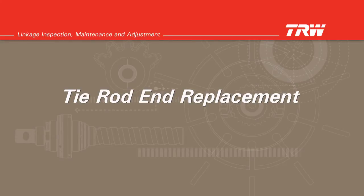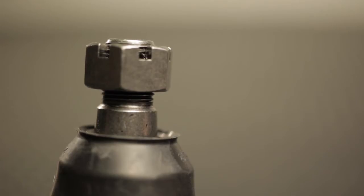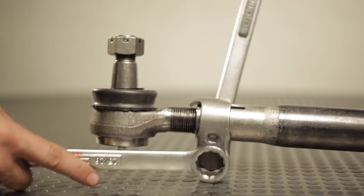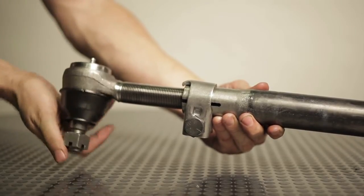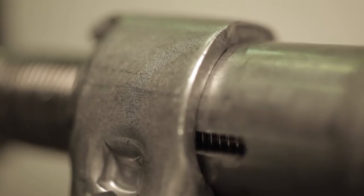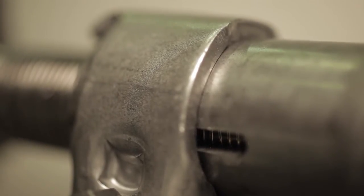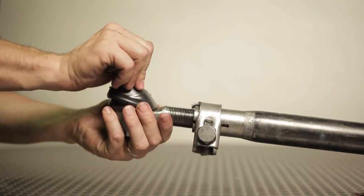Tie rod end replacement. If the lash is originating from the tie rod end, it will need to be replaced. If the lash is in the tapered stud connection between the tie rod end and its mating part, both the tie rod end and the mating part must be replaced to ensure a proper fit. To replace the tie rod end, loosen the clamp or jam nut and unscrew the tie rod end from the tube. Install the new tie rod end by screwing the new end into the tube. Tie rod end threads must be visible the entire length of the cross tube slot. The tie rod end is to be engaged at least one thread deeper than the end of the cross tube slot. Use the correct adjustment and centering procedures for the type of assembly being serviced.